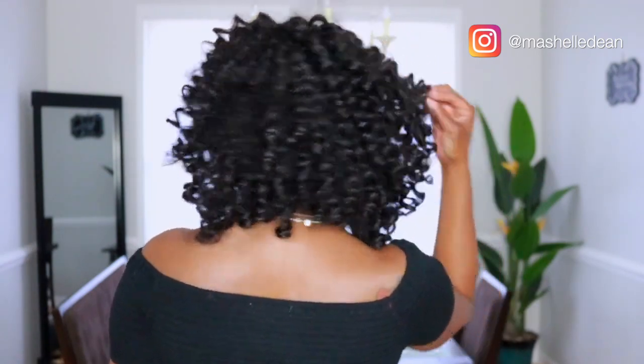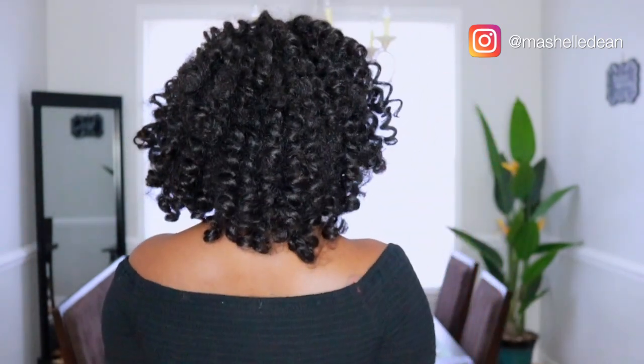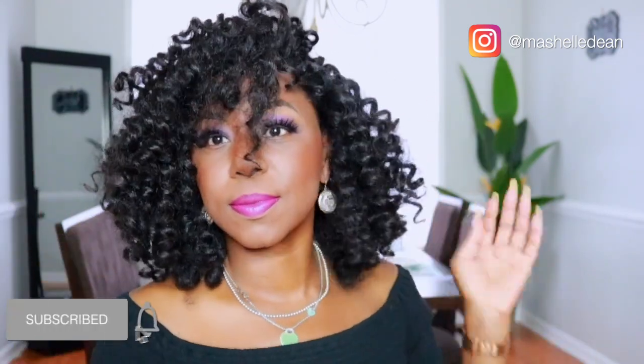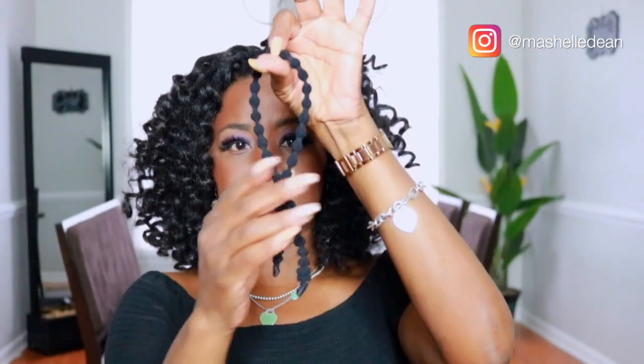Now I'm going to show you some super quick and easy styles that I wear all the time. Thank you guys so much for watching the video. If you enjoyed this review make sure you give it a thumbs up, like, comment, and subscribe. I'll leave all the information below on this hair so you can scoop some up. Until then, stay beautiful, stay blessed, and make sure you stay fit and fabulous.